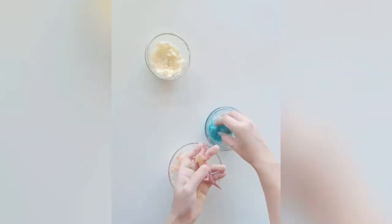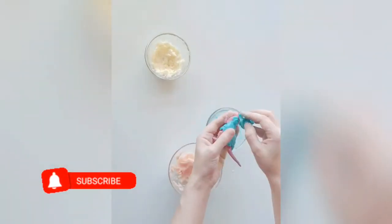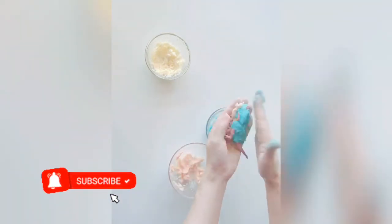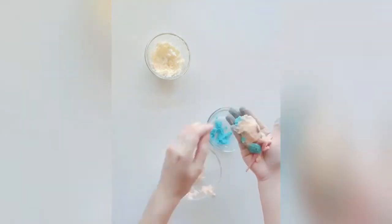Now let's start covering the dinosaur to create an egg. Use different colors. Try your best to mold it like an egg.